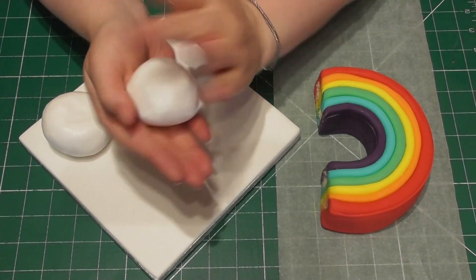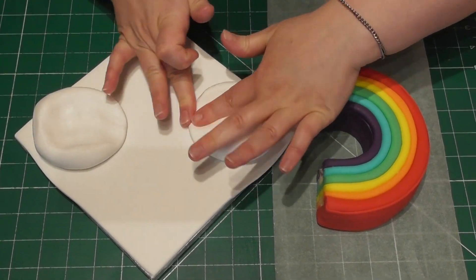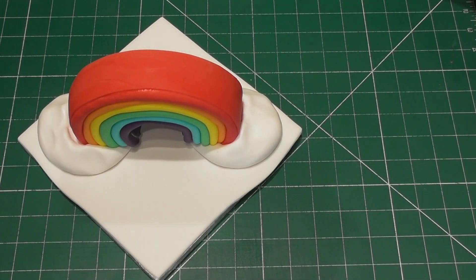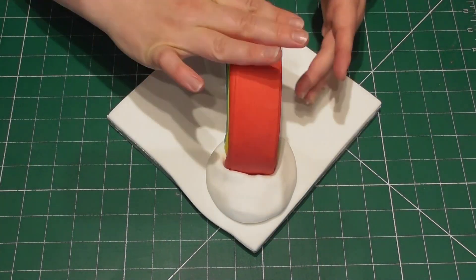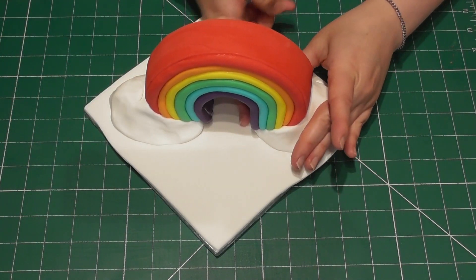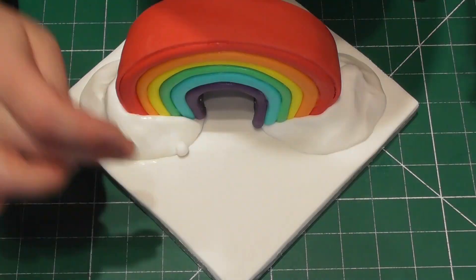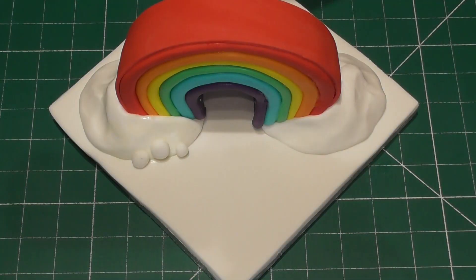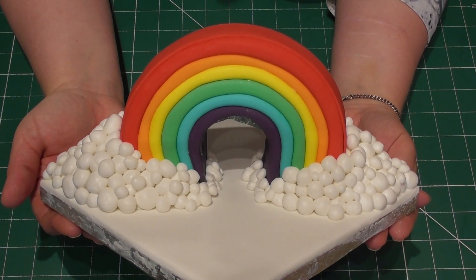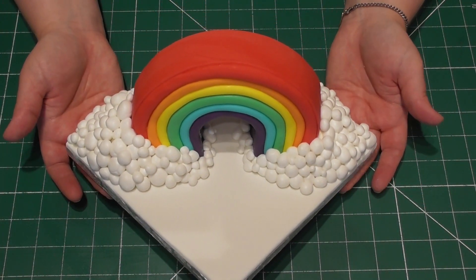Once your rainbow is completely set — I would advise leaving it overnight — we're going to apply it to a decorated cake drum. The fondant on the drum has been left to dry but I'm adding two fresh balls of fondant which are going to be the support for my rainbow. I use my fingers to push in some indentations and then place the rainbow directly on there. I then disguise these two supporting balls by rolling out very small pieces of fondant and completely covering them with tiny balls of white fondant to give the impression of clouds. I find it very therapeutic making clouds — it's a simple technique but extremely striking.